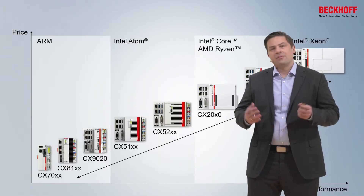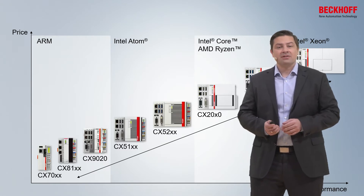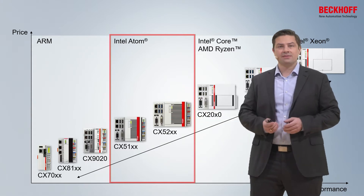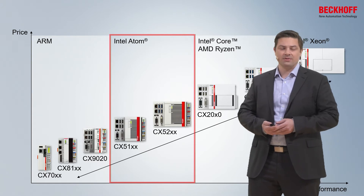Over the years, the embedded PC family was continuously extended, but today we want to focus on the medium performance range of devices, the so-called CX5000 series, which is mainly driven by Intel Atom CPUs.